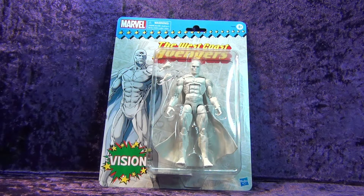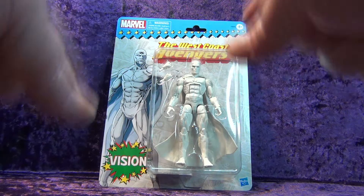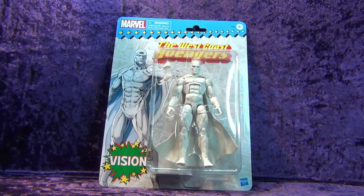In this special episode we're going to be doing an unboxing and review of the Hasbro Marvel Legends Retro Vision. I picked him up off Amazon — I get stuff from Amazon, eBay, Mercari, sometimes Wish, but I try to avoid that as much as possible.